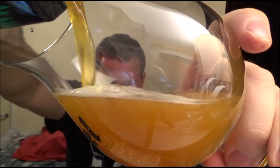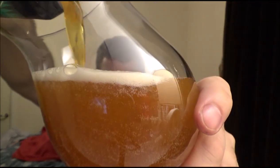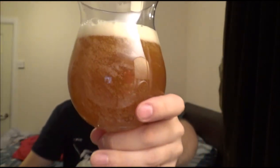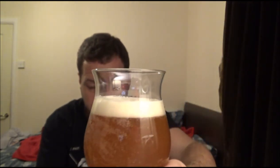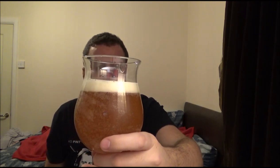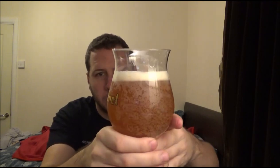Wow, kind of a nice rye colour — certainly something along those lines — a deep colour, very cloudy. One finger of head, just off-white, with some bigger bubbles on top of the beer and lots of little bubbles clinging to the side of the glass.